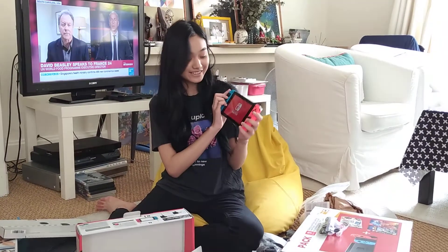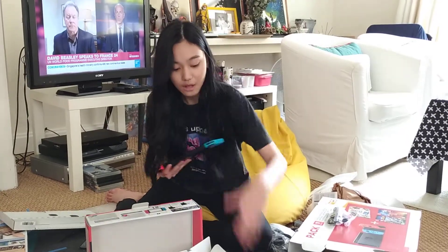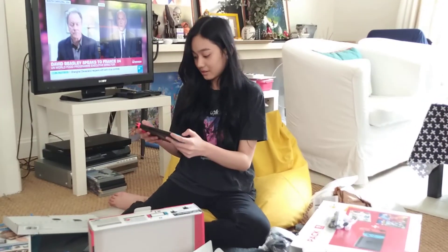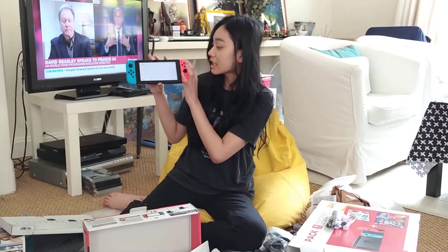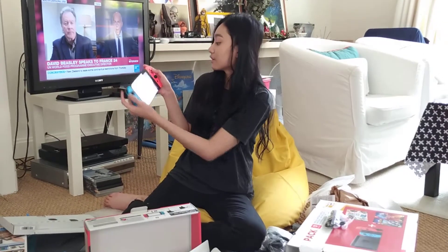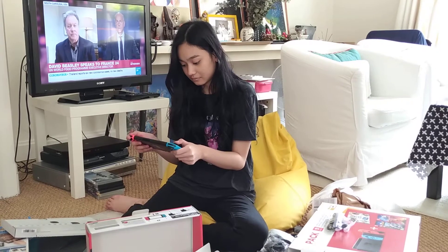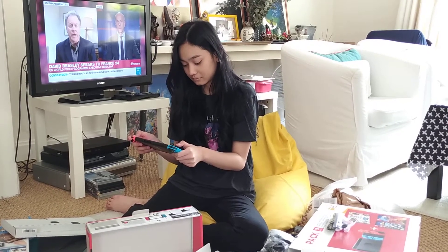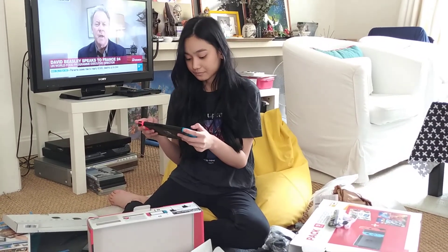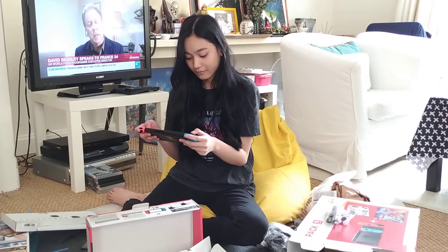Oh, I love that sound. There are some games that come with it. And the Switch dock — let's try this. I'm going to set up my Nintendo Switch so I'll just put Europe because we're in France. Searching for network — so it's going to search for Wi-Fi and connect to my Wi-Fi.